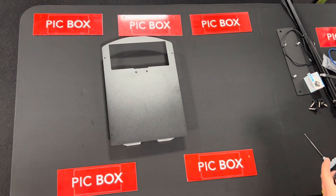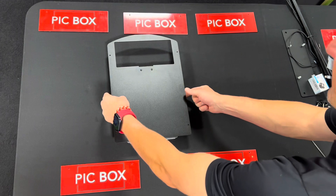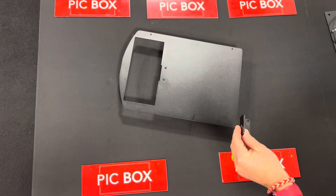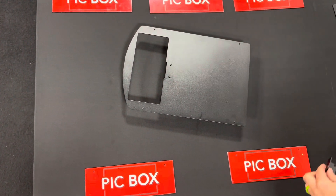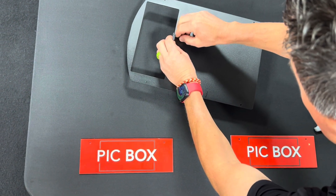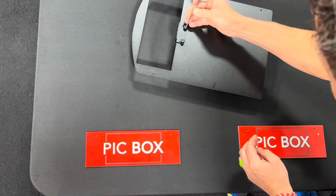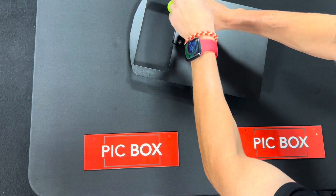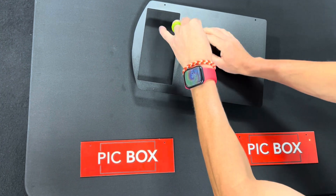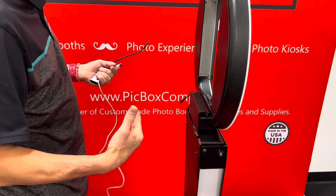Here are the steps to get your DSLR booth ready. First, take the door off your booth. Then add the mount to your camera using two screws. You don't have to over-tighten it — just give it a little squeeze and you're good to go. Then we'll move to the booth.